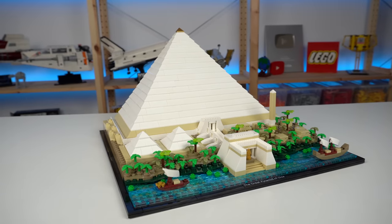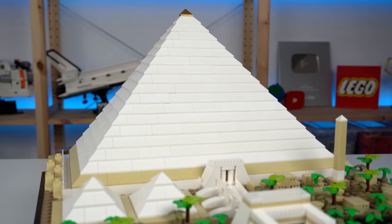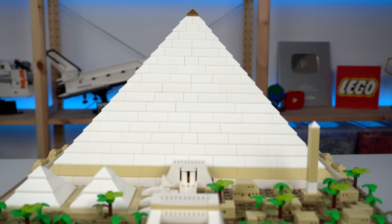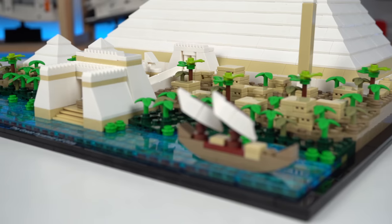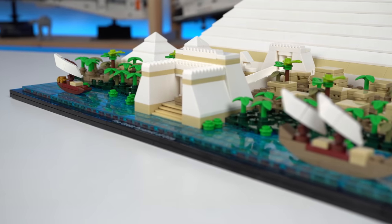Onto the model there's a lot to talk about. Looking at the big pyramid you may think this is somewhat of a boring build, but the superstructure can be removed and there's a lot of interior details. Before that, let's take a look at the surroundings of the pyramid, which are meant to represent how the setting might have looked a few thousand years ago.